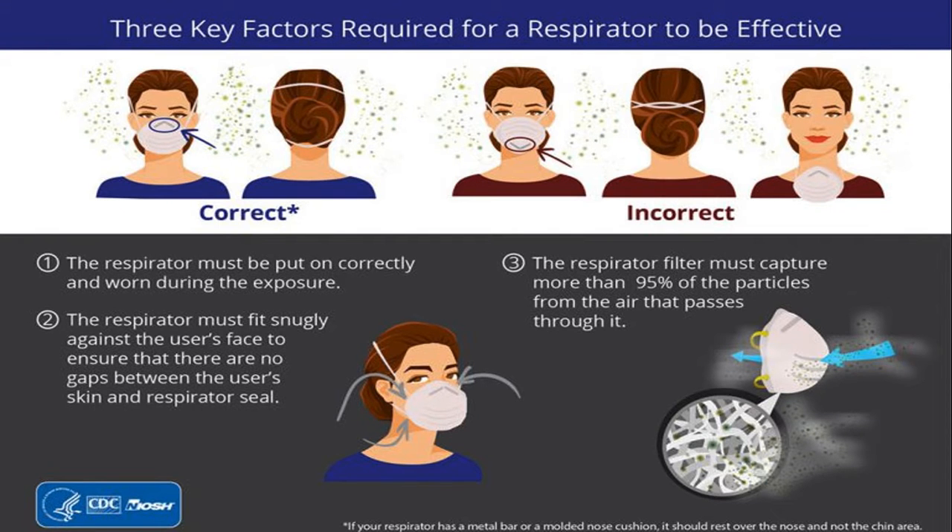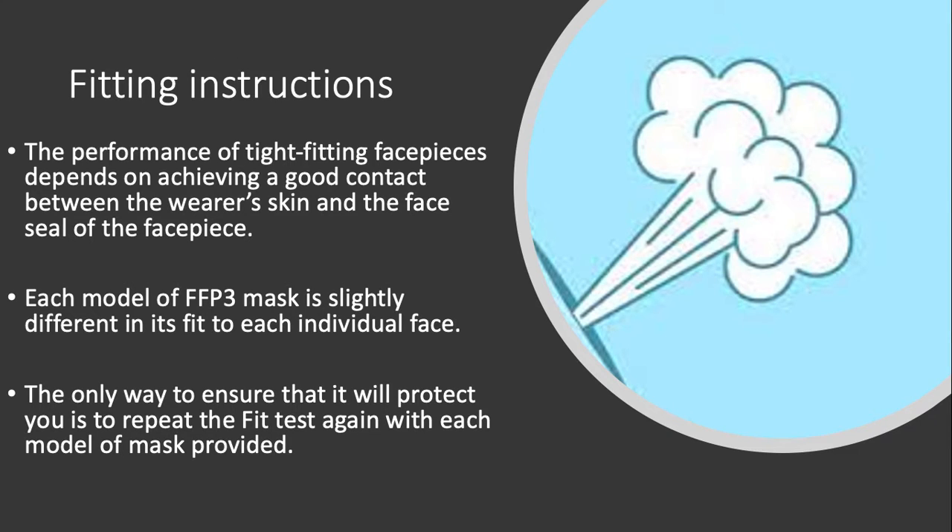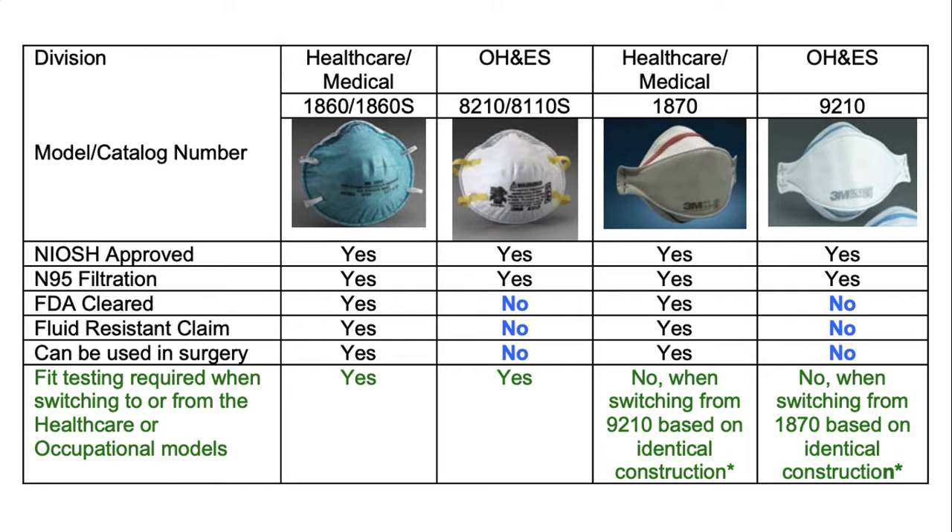Wearing the mask alone is not enough. There are correct ways and incorrect ways, and only if we wear them correctly will the filter be able to capture at least more than 95% of the particles from the air passing through it. If air bypasses the filter — for example through leaks at the sides — problems will happen and there is a higher risk of infection.